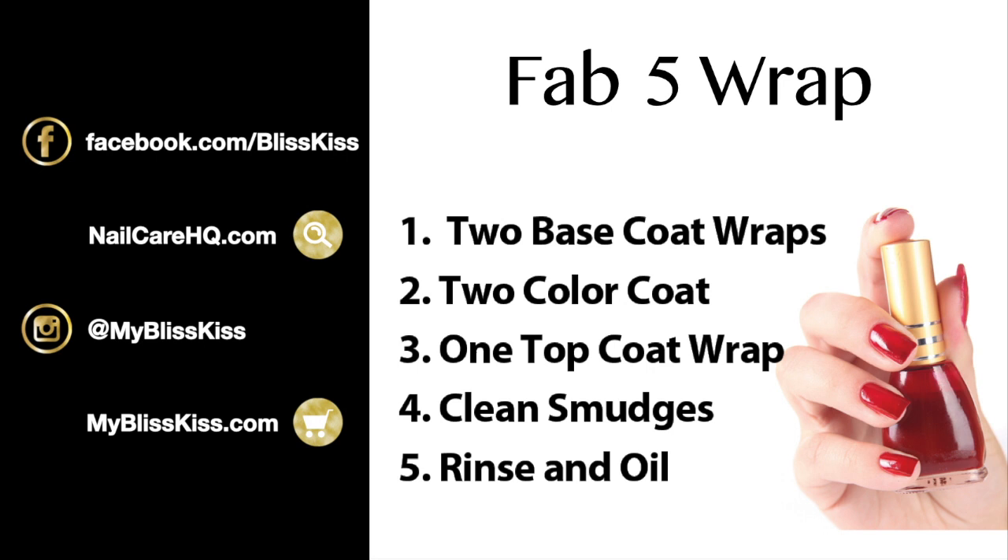My personal routine is two base coat wraps — wrapping all the way around the free edge — then two layers of color coat not wrapped, then one layer of a quick-dry top coat wrapped all the way around. For gel and acrylic products, they need to be removed from skin right away; they should not sit on skin at all. After rinsing hands, apply nail oil. To recap: water can go in through nail cells and around them, but oil can only go around the cells.